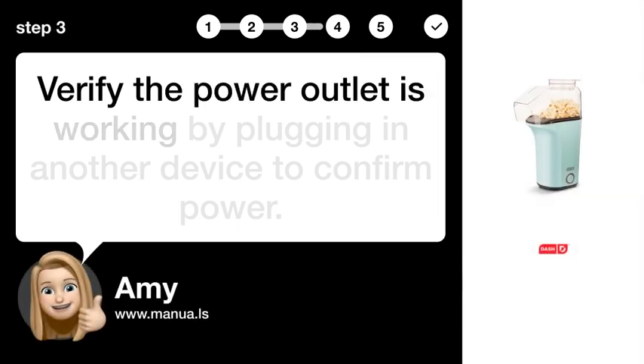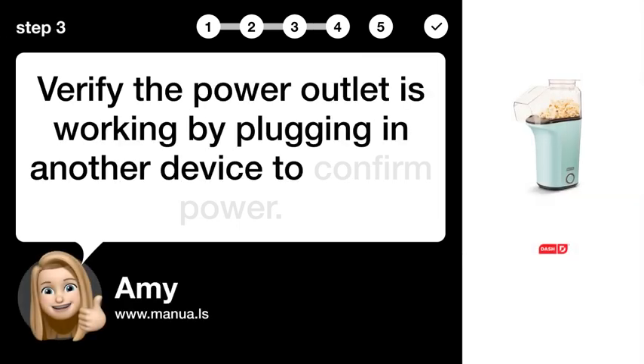Step 3: Verify outlet. Verify the power outlet is working by plugging in another device to confirm power.